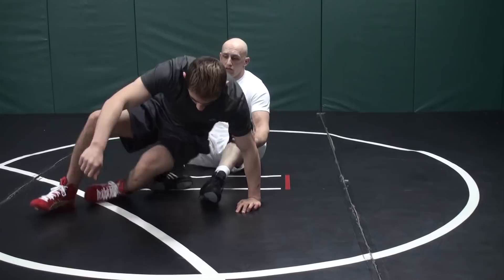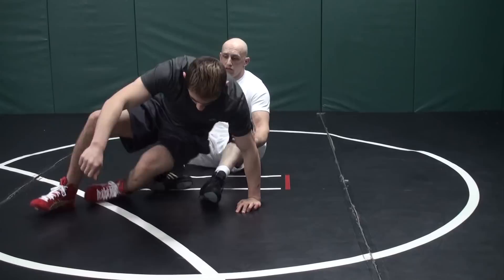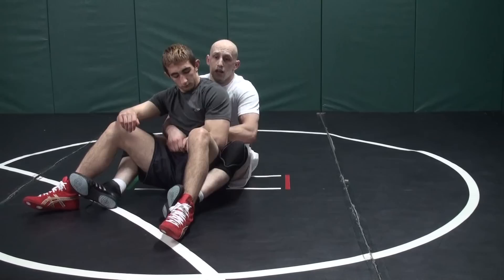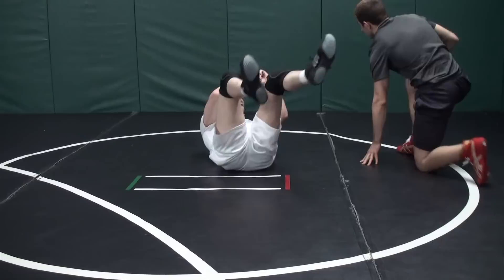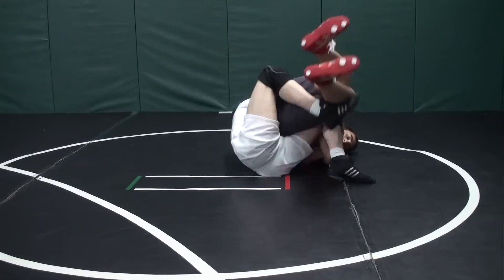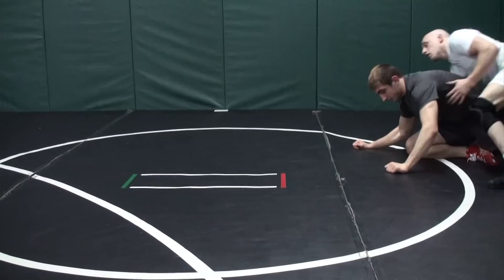Next way to get your 2 on 1 tilt — sitting in my crab ride. We're sitting here in the crab ride, just going to rip him right into it on this side. Immediately pull, push, post on my knee. I'm going to rip, plank, back. Turn, ready to get out, get my points. I scored — I'll combo out to whatever I want to be next.